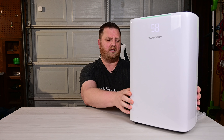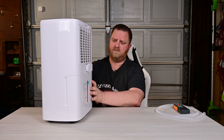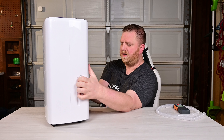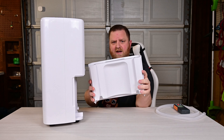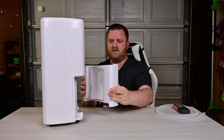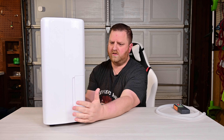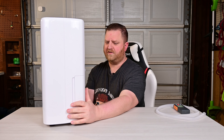It has a 2.5 liter capacity tank on the back. Super easy to empty — all you do is grab it, pull it out, and it has two holes up top so you can dump it into your sink or toilet. Lots of times we'll take it outside and dump it into the flower bed, so we're not really wasting water but watering our flowers with it.